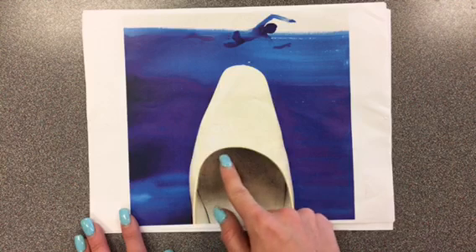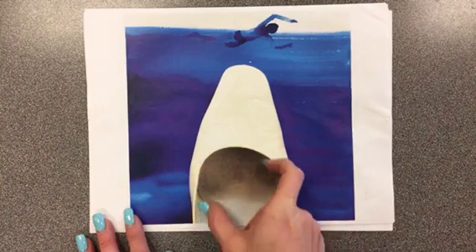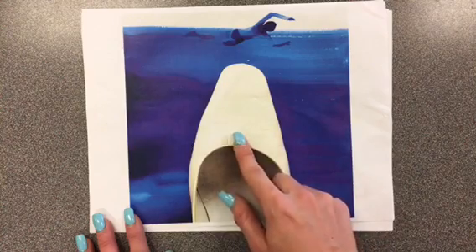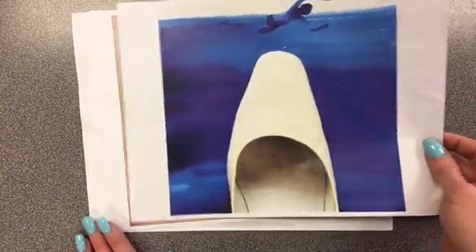This might remind you of a poster of the movie Jaws. This is the shark coming up from the water, and here's the swimmer. So he's combining a real object — a real shoe — and a drawing, and he's taking a picture of the two together. So he's drawing, and then he's taking a picture, which is photography.